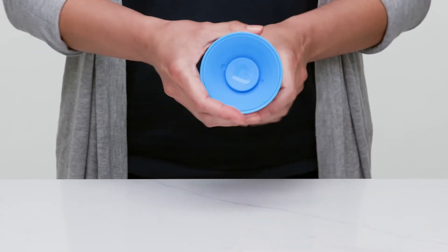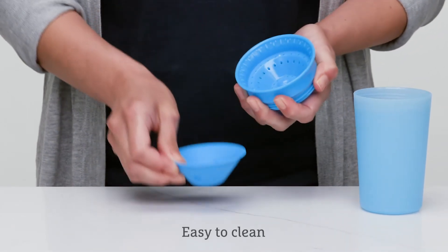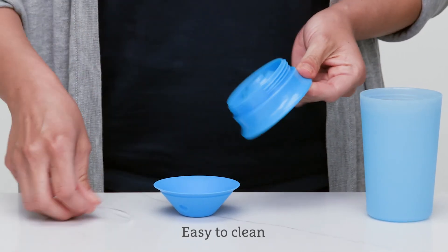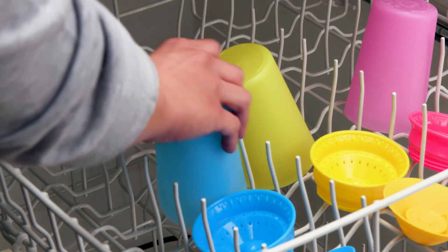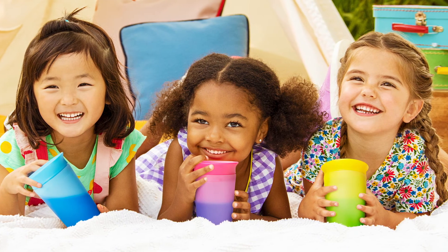And just like all of our Miracle cups, it includes the 360-degree drinking edge and spill-proof valve, so there won't be any surprise spills. To clean, unscrew the lid, remove the rubber top, and place all three pieces in the dishwasher. Spill-proof with a touch of magic, this cup is a definite must.